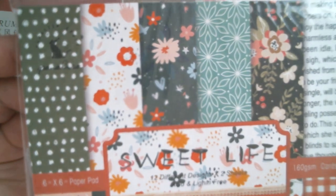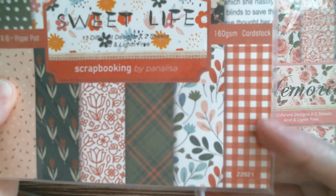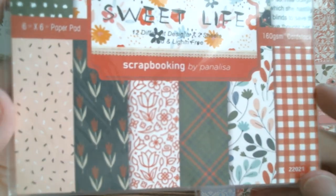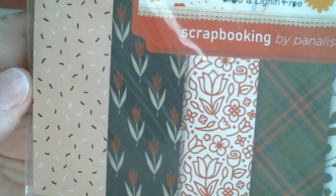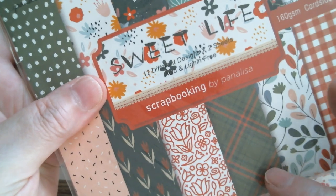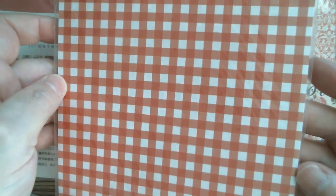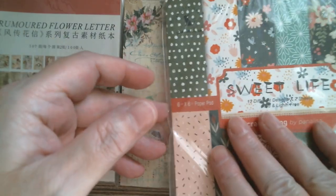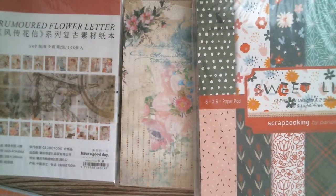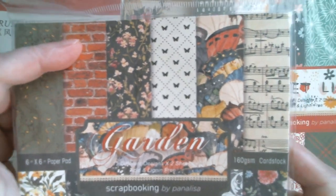Next up she sent me Sweet Life, which has a lot of richer shades — it's great for doing Christmas or picnics. You've also got a peachy coloured sprinkles, a dark rich forest green and red plaid, and the back sheet shows the plaid. That one is called Sweet Life. And then we have one called Garden with a lovely dark rich colour — there's a great brick wall sheet in there.